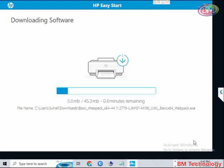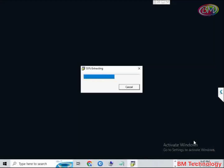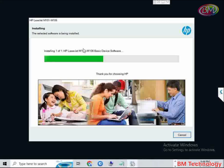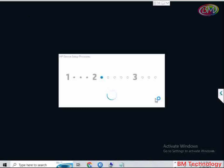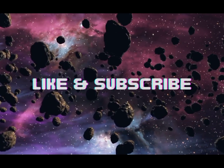Downloading software, please wait. The file is extracting, please wait. Setup is complete. Thank you for watching — see you in the next video.